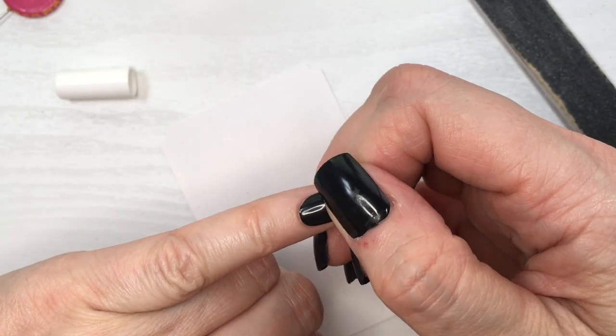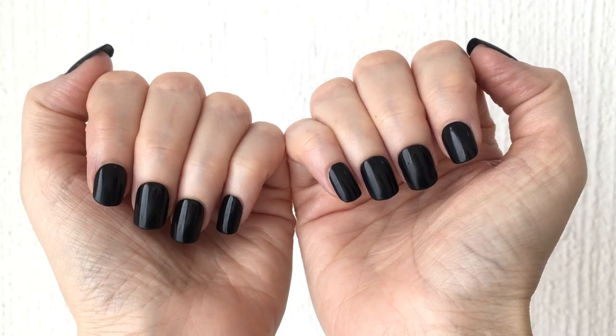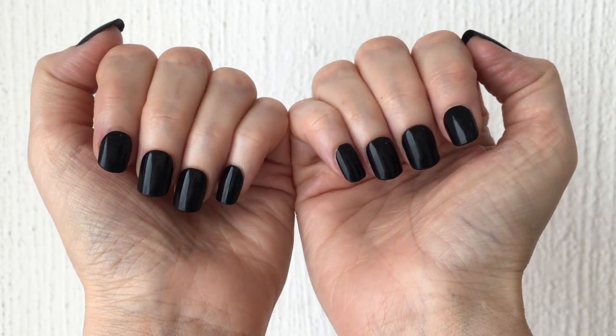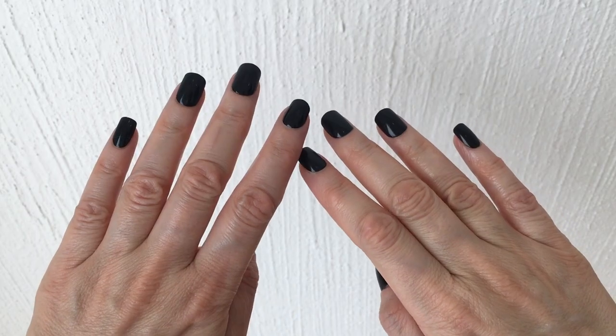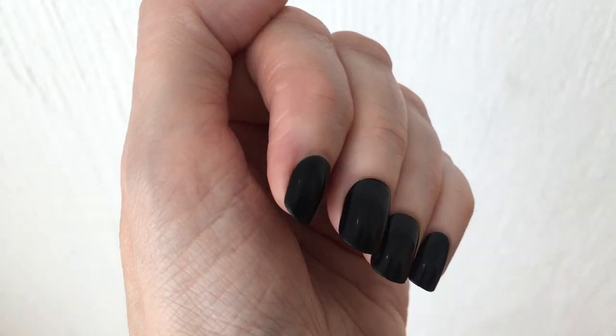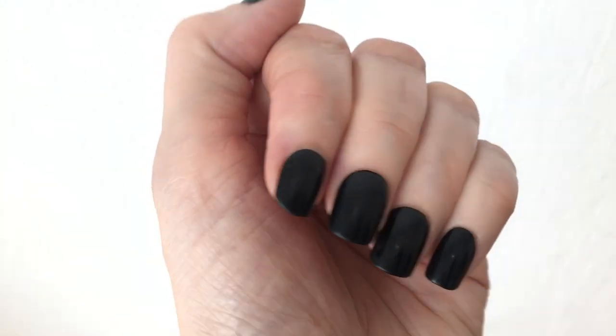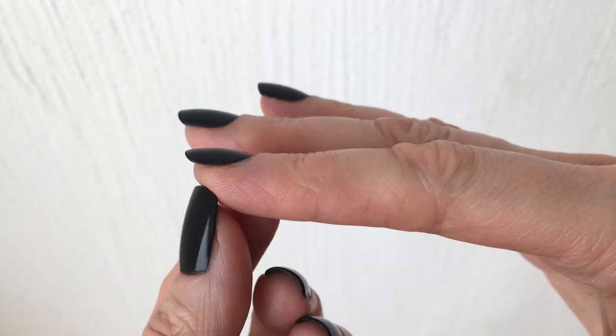This is what the nails look like, and honestly I love them. They don't break, they have the perfect shape, and they are the perfect size — not too short and not too long. To me these are like the perfect looking nails. They really look stunning and make your hands look really nice and elegant.